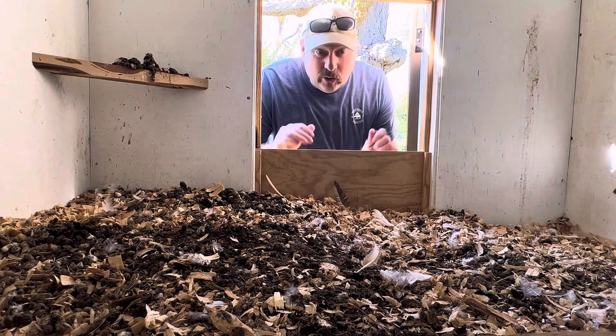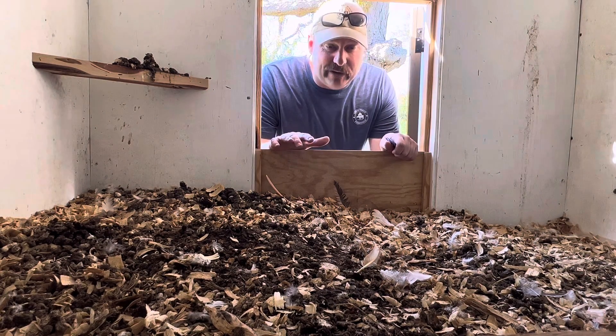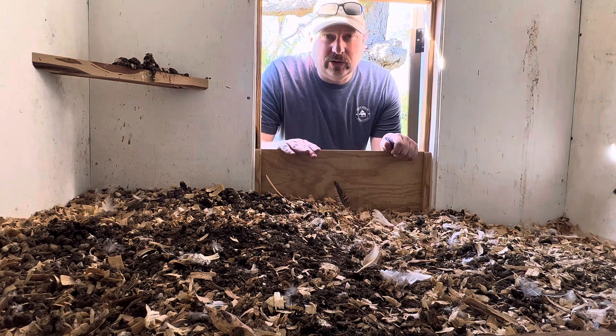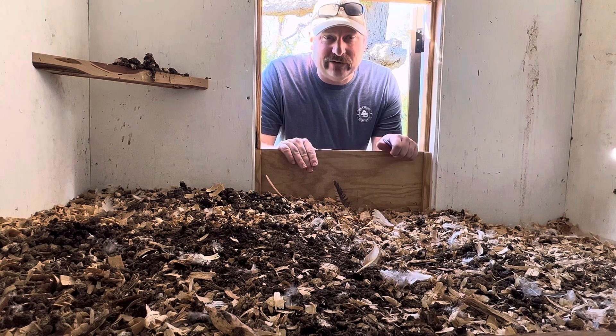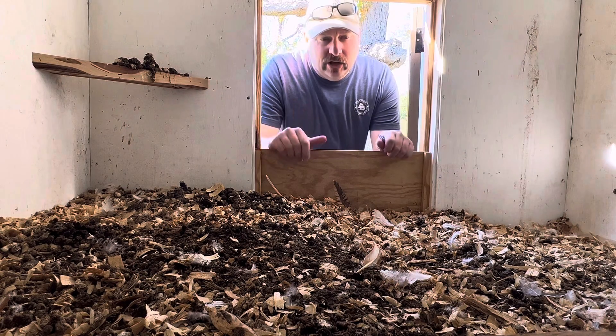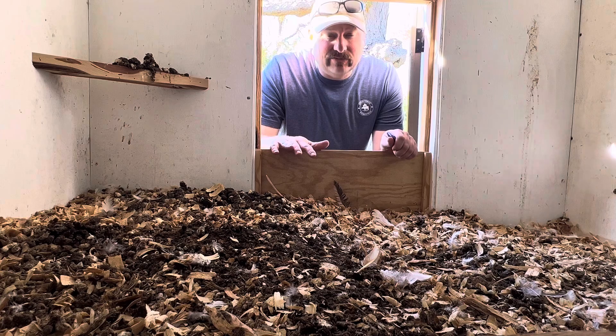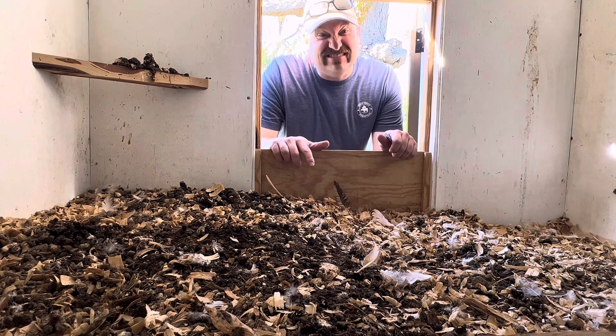When we built this chicken coop we had in mind that we were going to use this deep litter method. So I built a little wood barrier here on the outside of the door and that's going to keep everything kind of tucked in. So what we need to do now is remove this and start shoveling some of this stuff out.